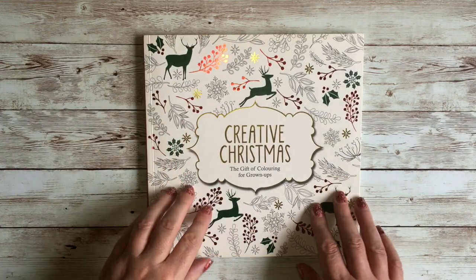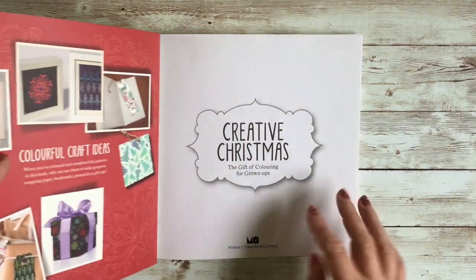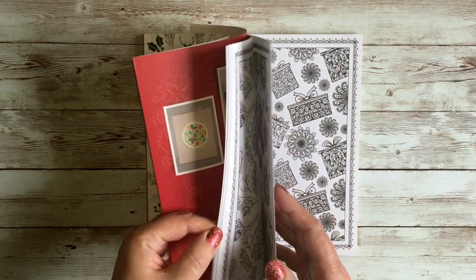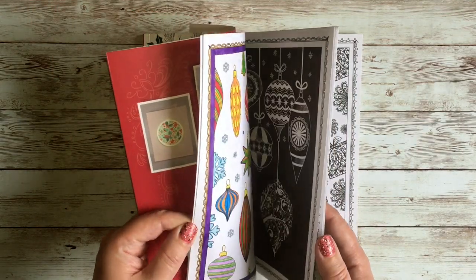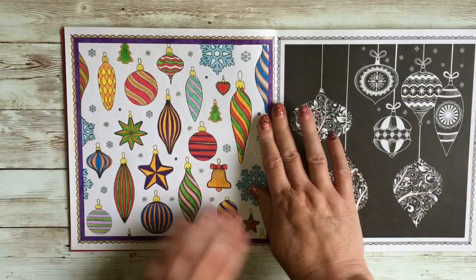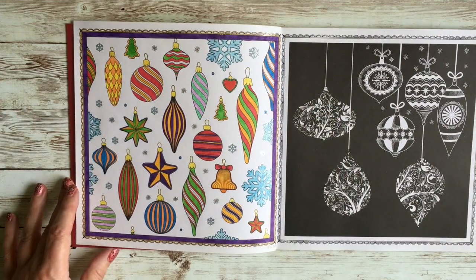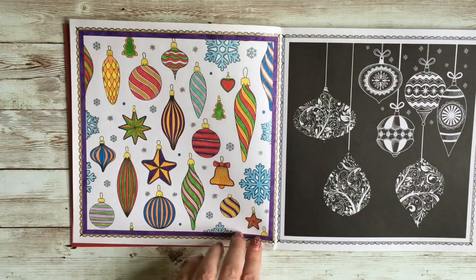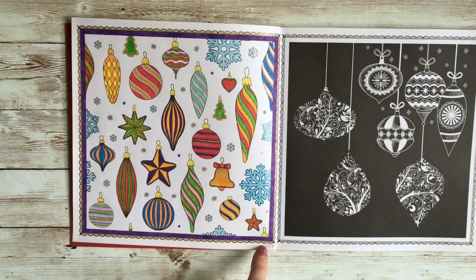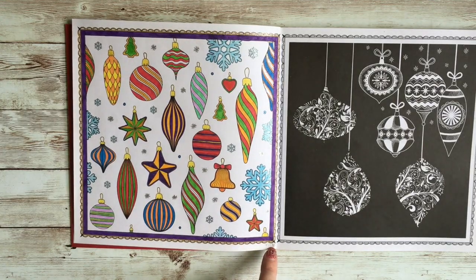Next is a Michael O'Mara book — I think it's mostly stock clip art but I got it super cheap, I think I paid about a pound for it. This one also comes out a lot at Christmas and Christmas in July. I did this one on the 17th of December 2018.